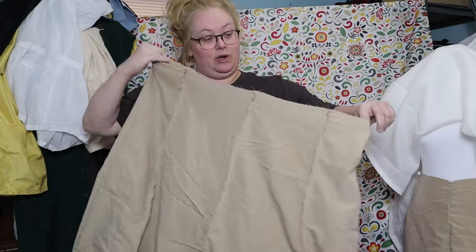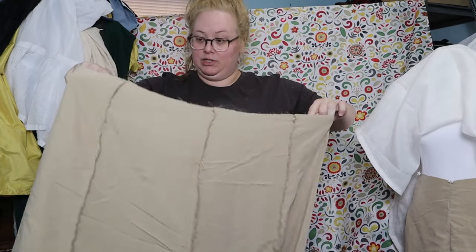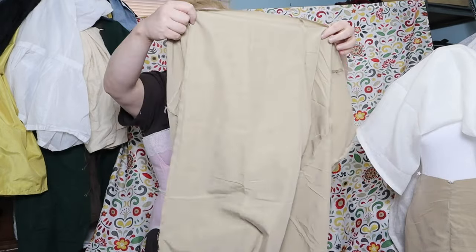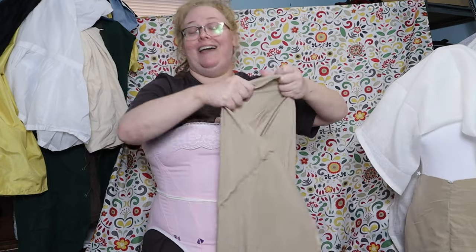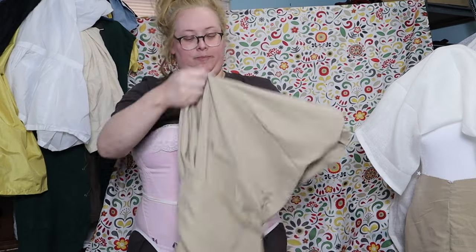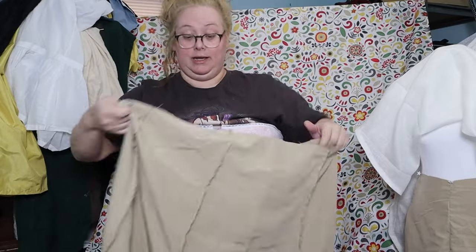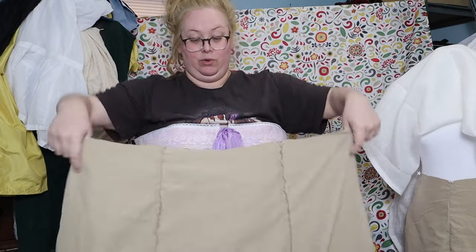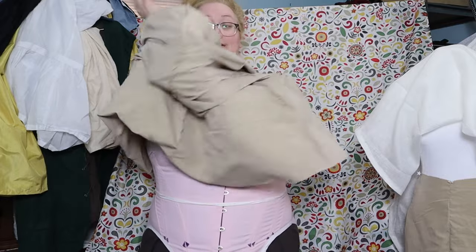This dress doesn't have any closures, so I didn't leave anything open on the skirt. I'm just going to try it on with the corset and see. I didn't make any changes except I reduced the seam allowance. I'm pretty sure it's still going to be too small in the hips, but we'll see how the waist ends up.